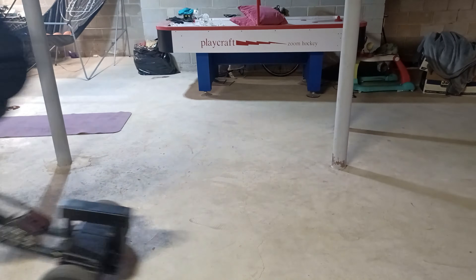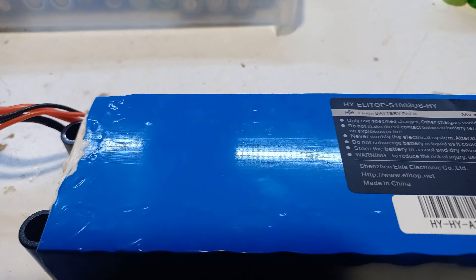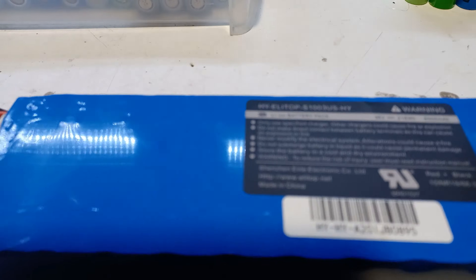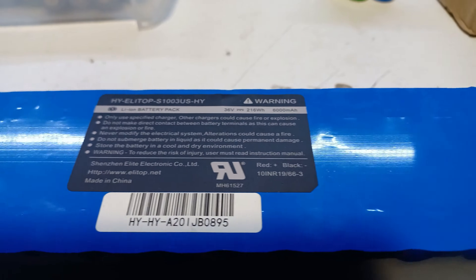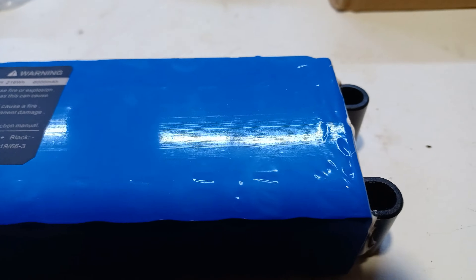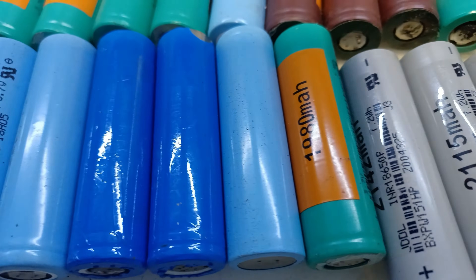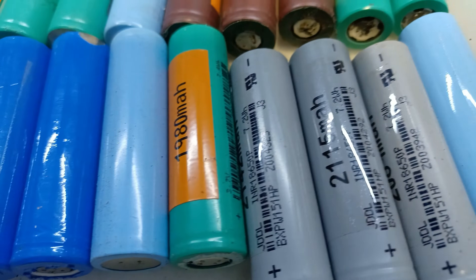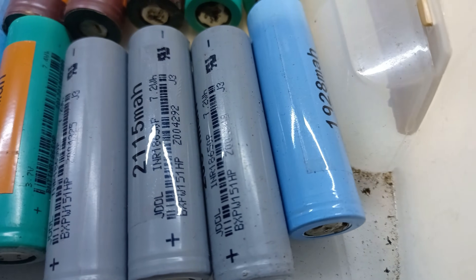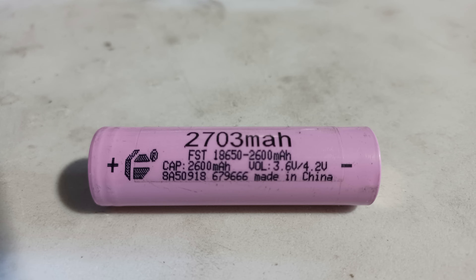If you've ever built an electric vehicle then you probably already know that the battery is the most important part. So if the battery doesn't have its true capacity there might be problems in the long term. In this video I will show you step by step how to test 18650 batteries if they're a good cell or a bad cell. Then at the end I will show you the highest capacity that I ever tested.